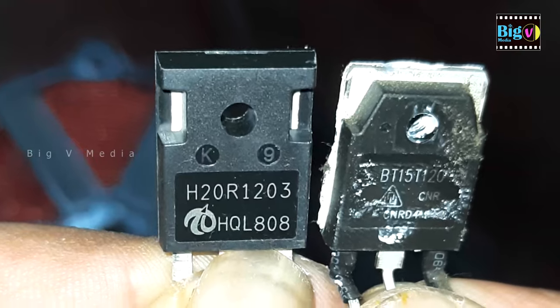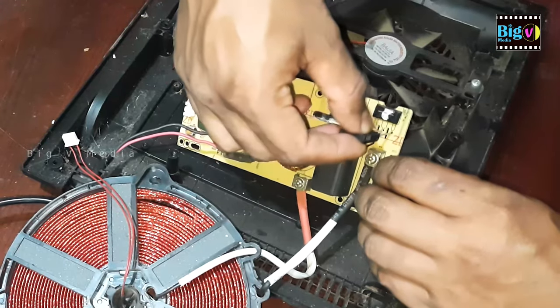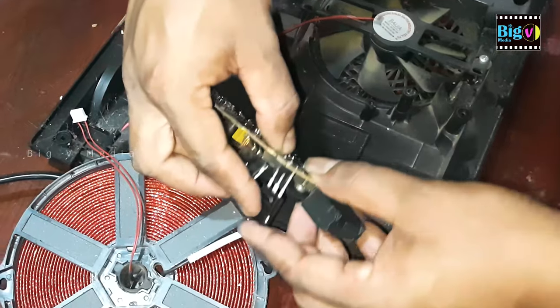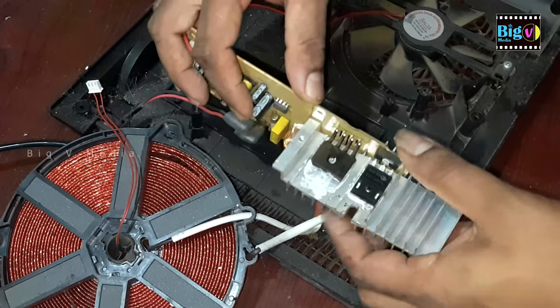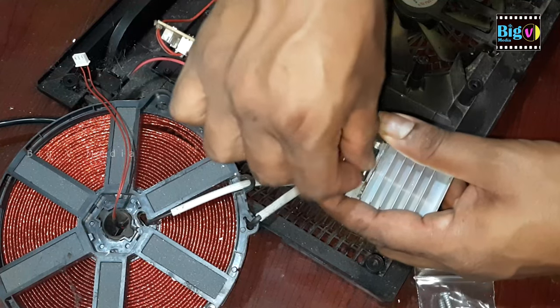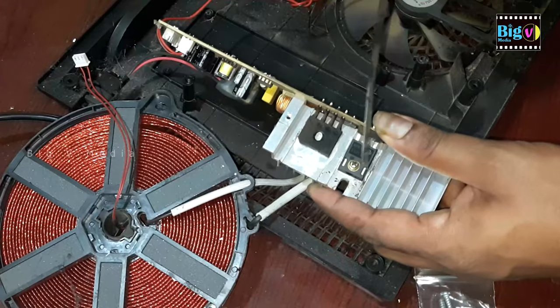Opting for a cheaper imitation could result in a shorter lifespan and potential damage to other components. Apply heatsink compound, and then attach the heatsink before soldering it onto the board. Tighten the screw and align the leads before soldering.